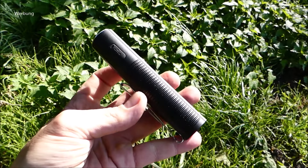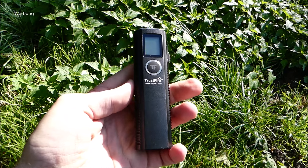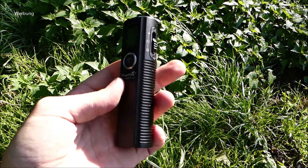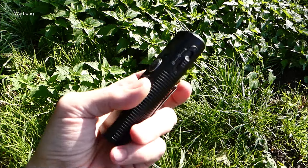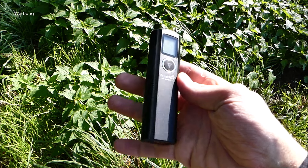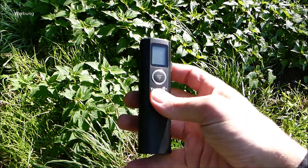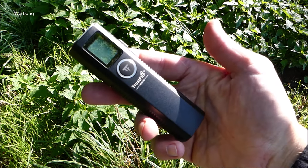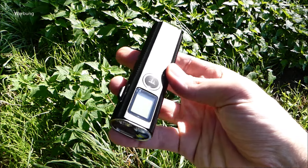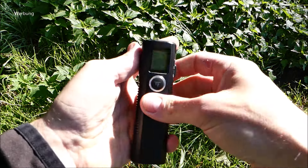Ähnliches Design im Aufbau, hier aber dann doch wesentlich breiter und länger gehalten, dieses Modell hier. Erstmal geht vorab ein dickes Dankeschön raus an Trustfire. Die haben mir dieses Modell zugeschickt, damit ich es mal vor die Cam halte. Das auch mit einem gewissen Zeitdruck, beziehungsweise der Bitte, doch schnell ein Video zu machen. Das ist nämlich eine Kickstarter-Kampagne. Ihr findet natürlich den Link zur Kampagne in der Videobeschreibung.